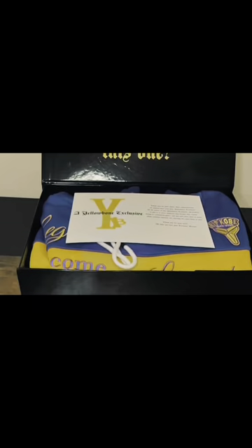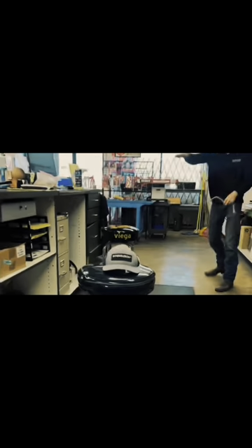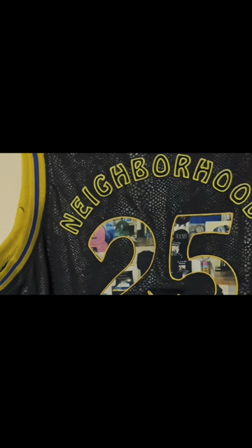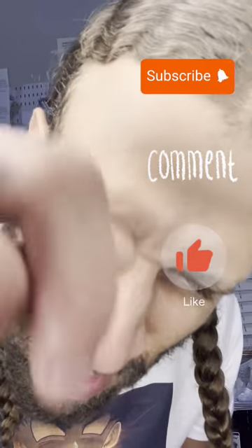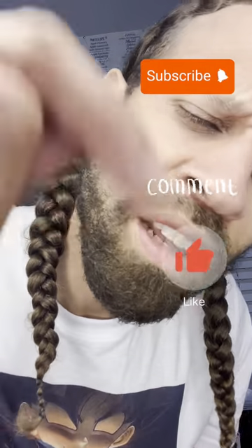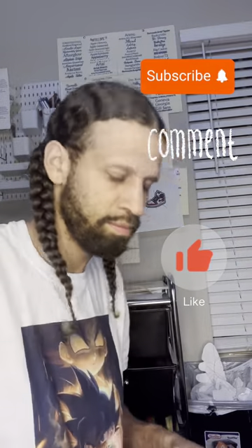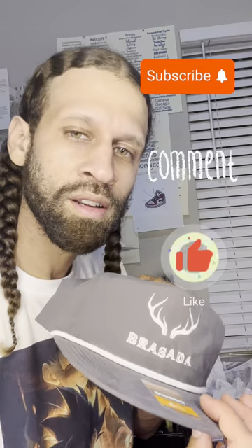That's Yellowbone — he's nice with them customs. Yellowbone, the nigga who customizes. Y'all don't forget to subscribe. Hit that subscribe button down there before I start the video. Help your brother out. Share it with your friends and your like-minded hustlers. Let's go.